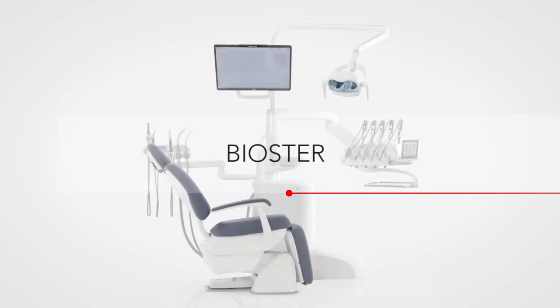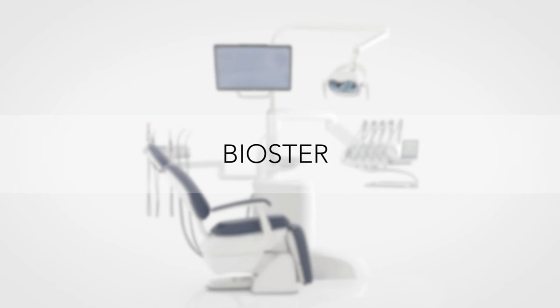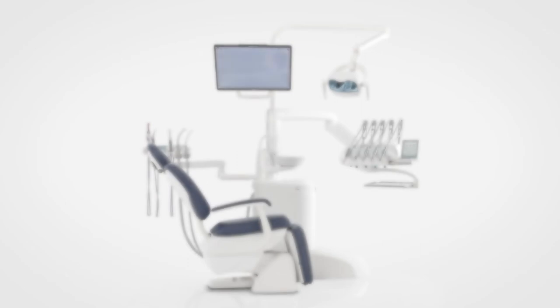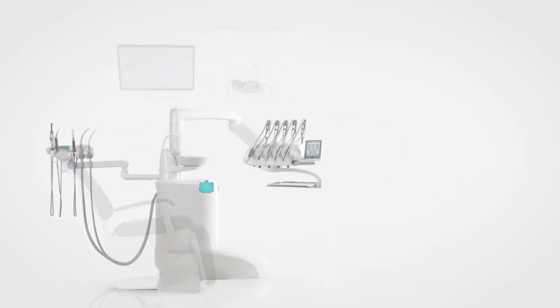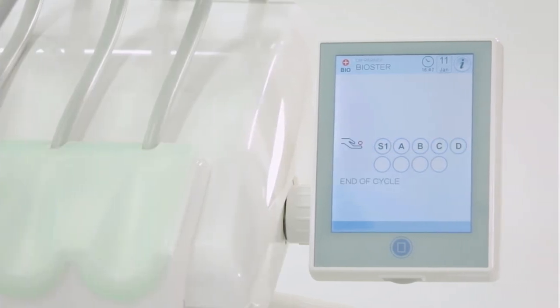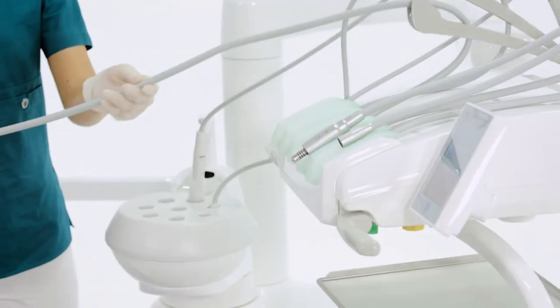The fully automatic Biostare system allows for fast running of dental unit water circuit disinfection cycles with 3% hydrogen peroxide based disinfectant. The following steps are performed: emptying the instrument's water circuits; introducing liquid disinfectant and starting the disinfectant contact time until the required value is reached; emptying the disinfectant and rinsing of the circuits. At cycle end, the full touch control panel displays the message 'end of cycle, put back instruments.'